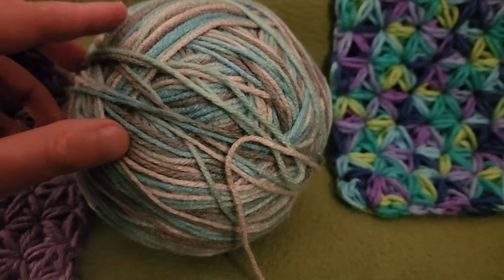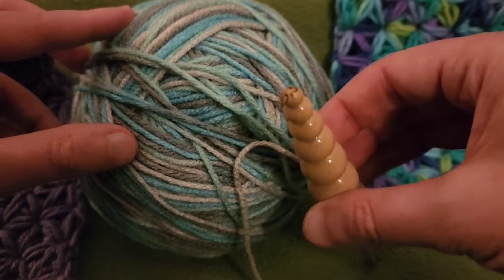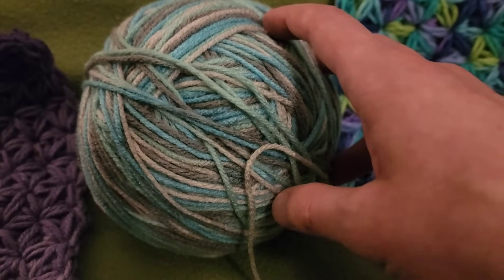With this yarn it's a weight of four. I used a 5.5 millimeter crochet hook — it's a size I. And without further ado, let's get started.